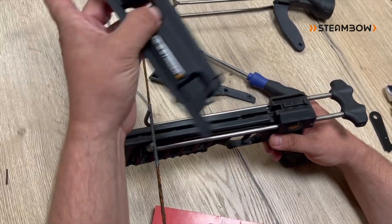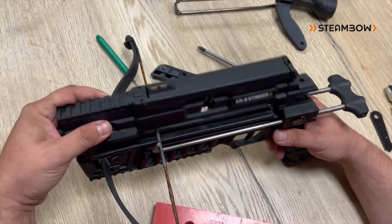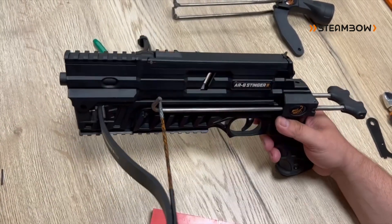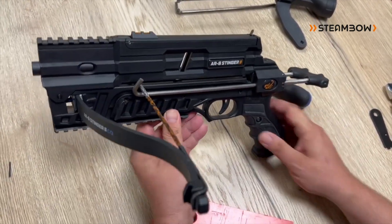Put the magazine on top and we're done. That's the whole conversion to the compact model.